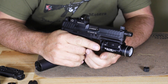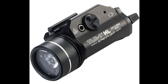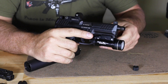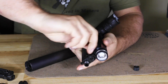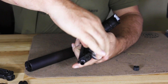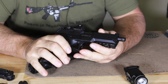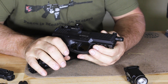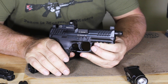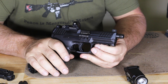We have our Streamlight TRL H1 on here, which is 1,000 lumens — an incredible amount of light in such a small package. Underneath you have a 1913 rail. The HK45 series had 1913 rails, but prior to that, all HK pistols had a proprietary accessory rail. That proprietary rail predates the 1913 standard, so these obviously came afterward.